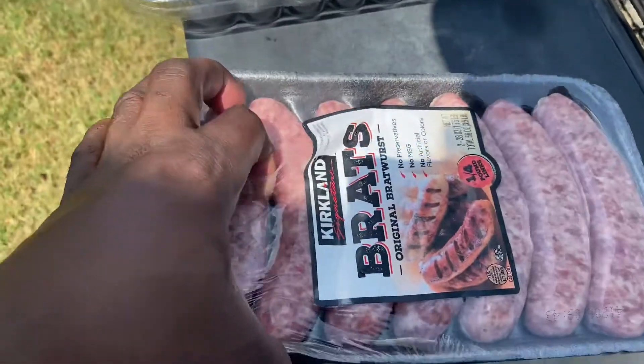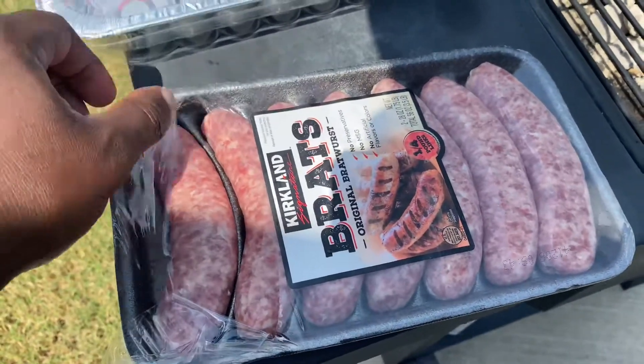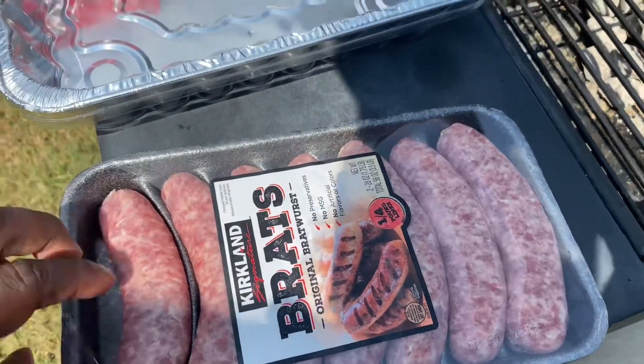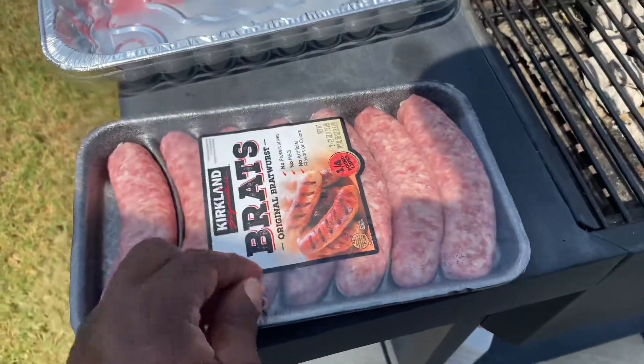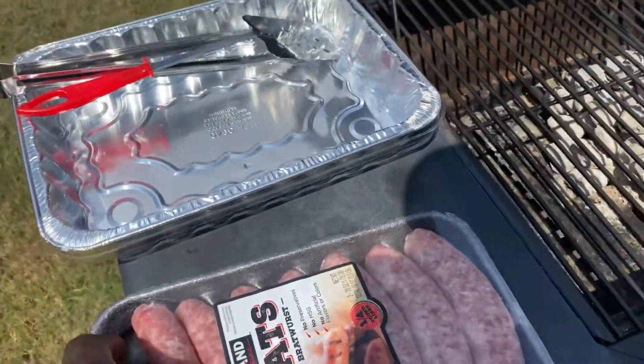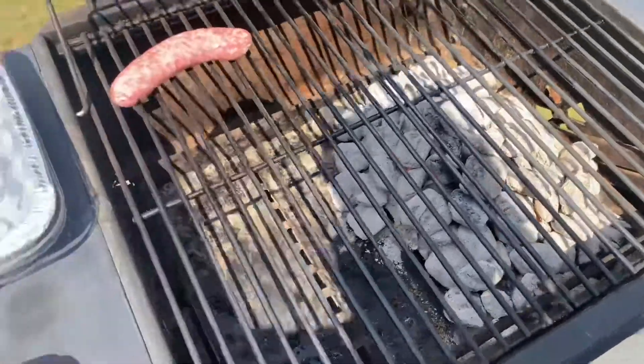I got some hamburger patties I already made from Costco down here in Texas, and I'm also going to use some bratwurst that I got from a friendly neighborhood Costco. I love me some bratwurst — I spent four and a half years in Germany, my sister country, our allies, when I was in the military in the Air Force. That was my first duty station.